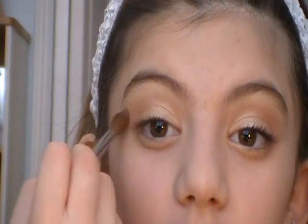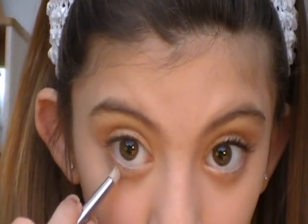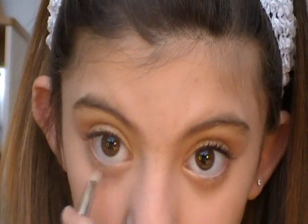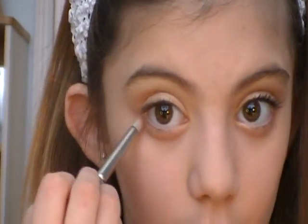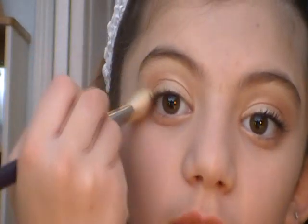I'm going to take my Sable blending brush from Coastal Scents and just blend out the outer corner a little bit so it's almost dark. Now I'm going to take my Mac 219 brush, put the third and fourth color on it, and put that on my lower lash line. Then I'll take that bottom color and put it on the outer lower lash line.